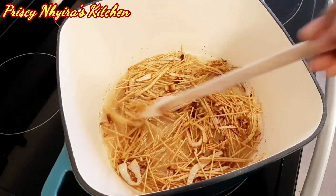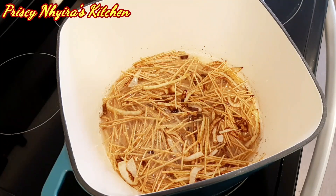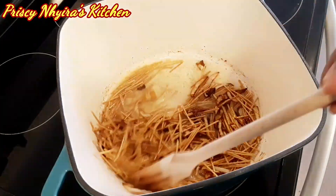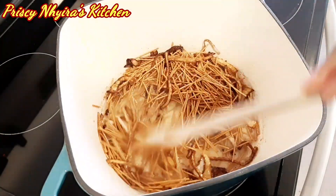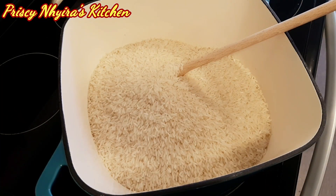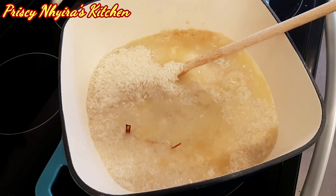I want it to be more brown — I want it to look like wheat spaghetti, that's the color I'm going for. So I'm going to let it fry more before I add the rice. As you can see it's turning very brown. Don't worry about the onion, because it's going to give the rice another color — it'll make it look like you've added a little bit of soy sauce to it.